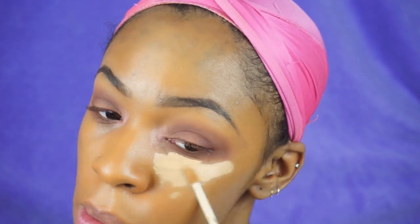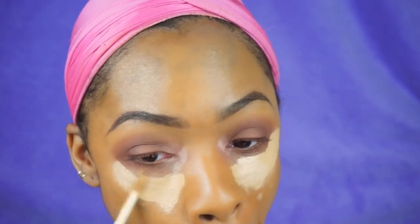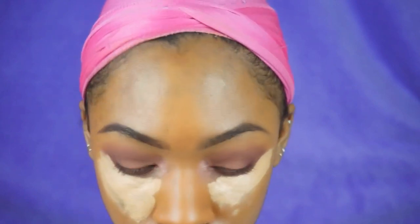I'm taking the Artiste circle one brush — I love this brush because it gets right into those inner corners — and I'm using the color Funny Girl to put that in my inner corner.